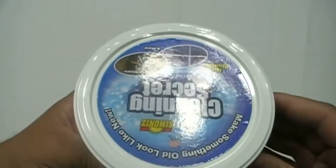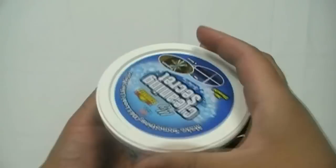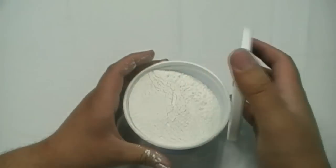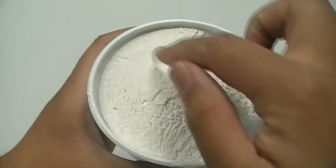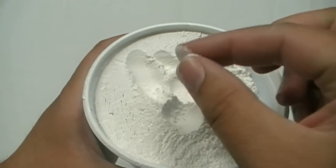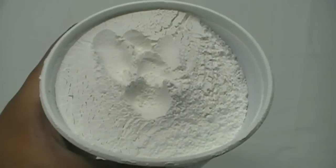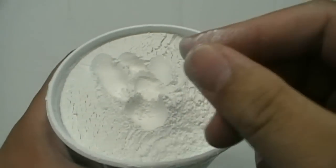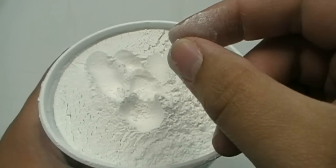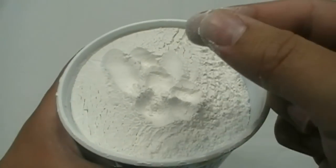As Seen on TV. Not a bad tub. Let's go ahead and get into it. Okay, so this is My Cleaning Secret. It's a white powder, kind of a flowery consistency. It smells like — I'm not sure exactly, but kind of like Cascade dishwasher detergent. That's what it smells like.